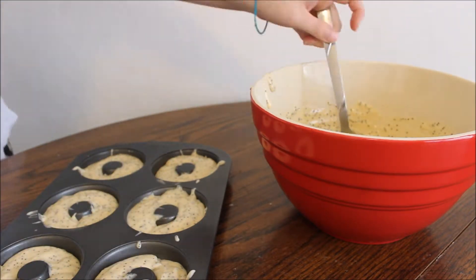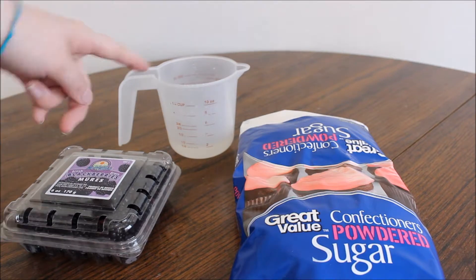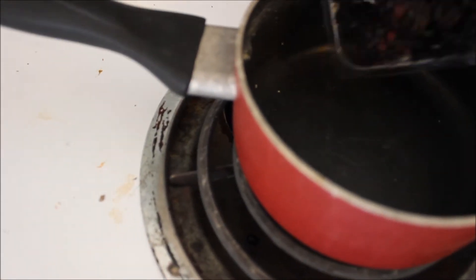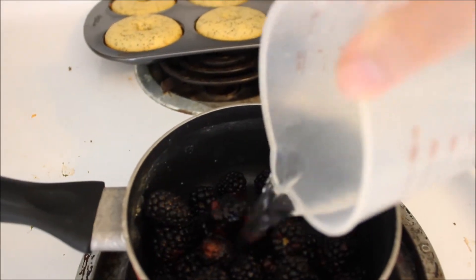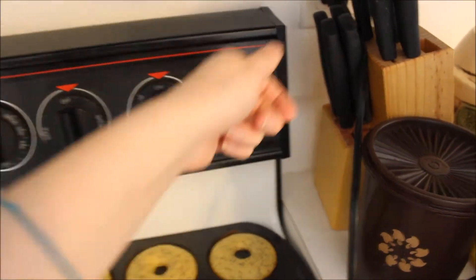For the glaze recipe, you're going to want a small container of blackberries, a fourth cup of water, and some powdered sugar. Go ahead and add the full container of blackberries and the fourth cup of water to a small pan and turn that on to about medium-high.